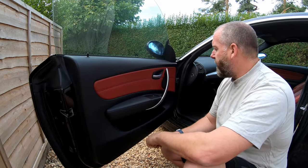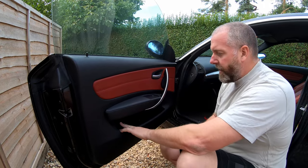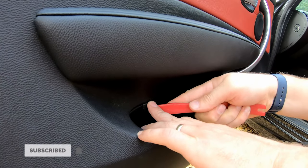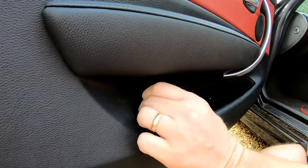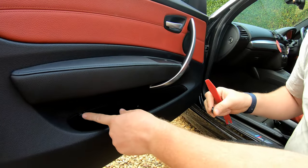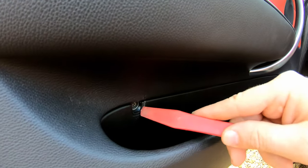Getting straight on with it, what we need to do is take our plastic pry tool. Down here we've got a little cover and what we need to do is get our plastic pry tool in behind it and then we just pop it off like so. You can see it's got little clips in it — just pop it off and behind it you can see a Torx head screw.